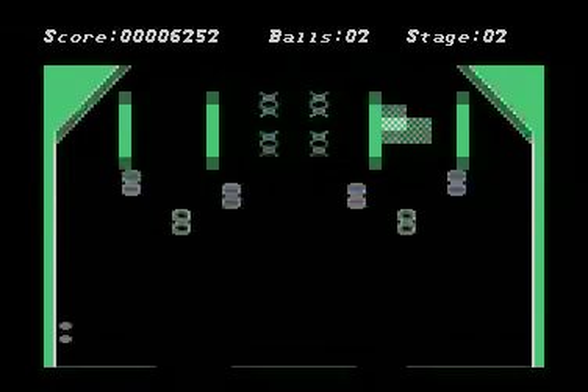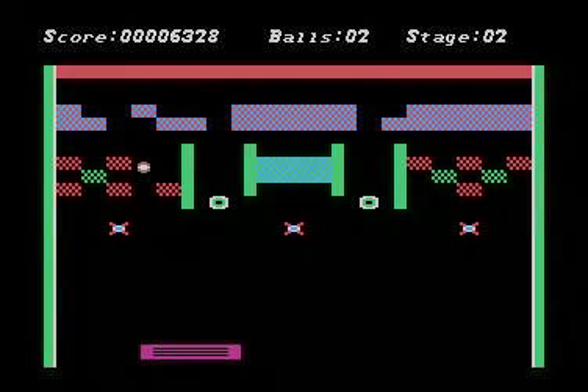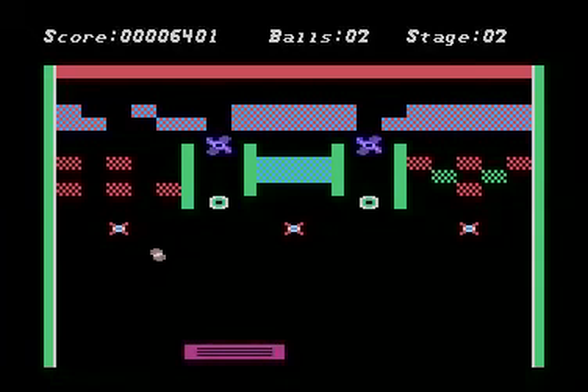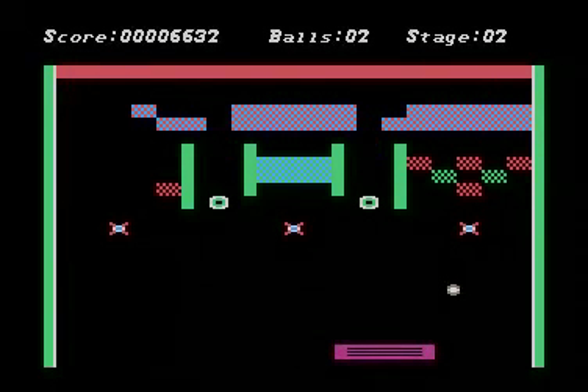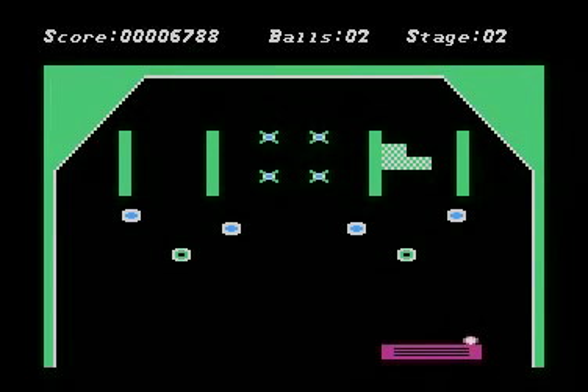And then, of course, nothing like it on the 5200 — really no pinball game at all — and no pinball game at all, for all practical purposes, on the Atari 7800. So when I designed this game, I wanted to do it on a 16K cartridge so that maybe someday we could port it over to the 5200.